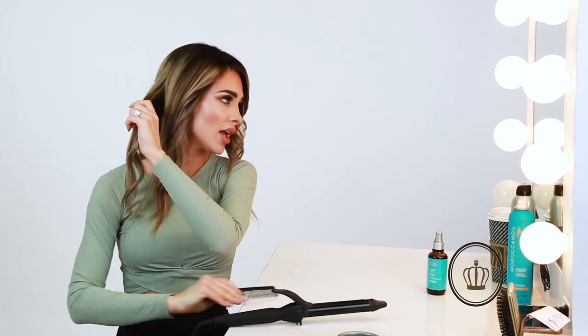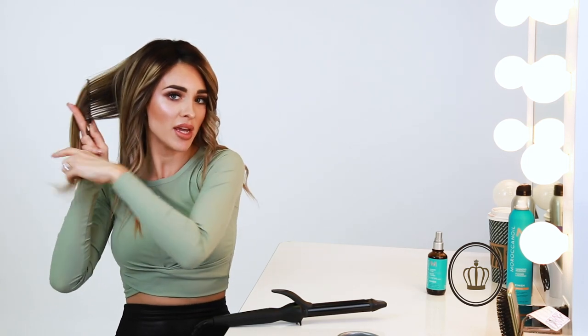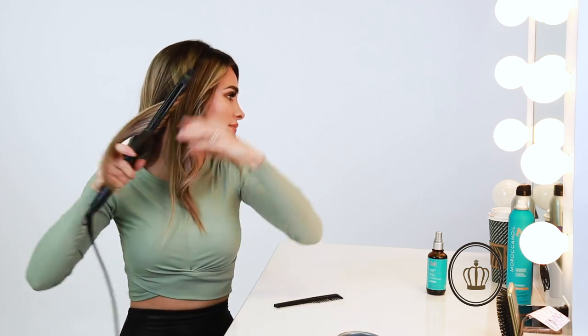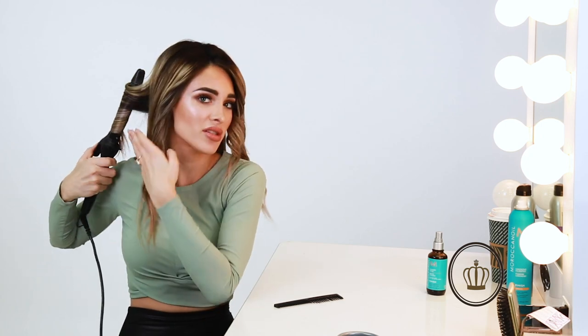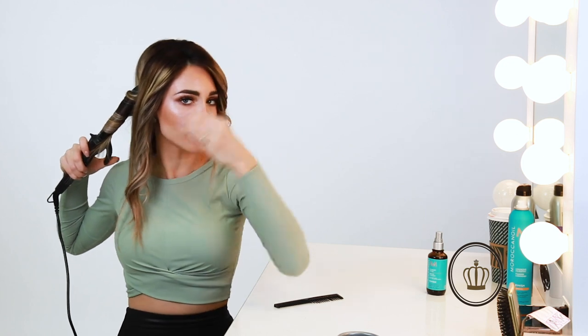Once I'm finished, I'll go around the top and pick up just a few pieces and do some curls a little closer up to the scalp area. That's a little trick so you don't have to use so many sections — you can use bigger sections and then just put a couple of pieces up at the top.